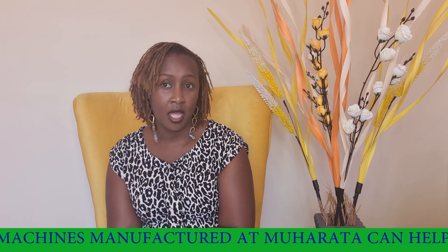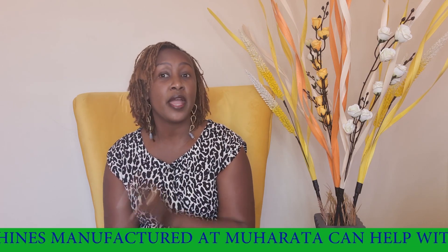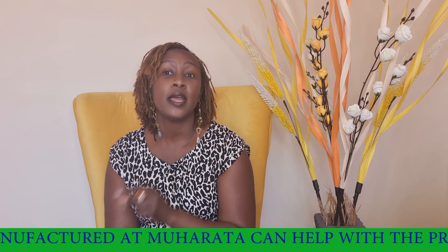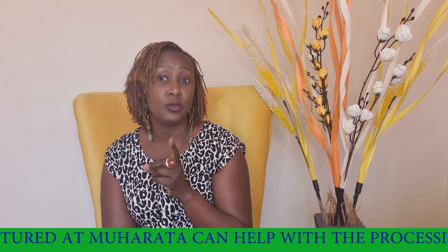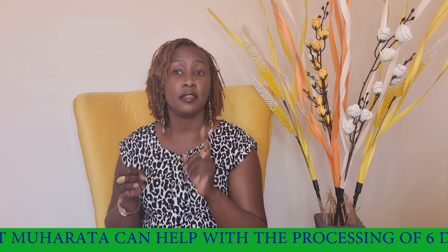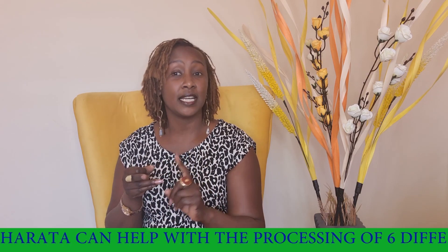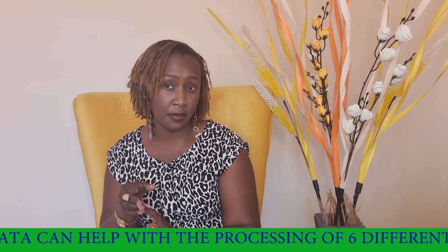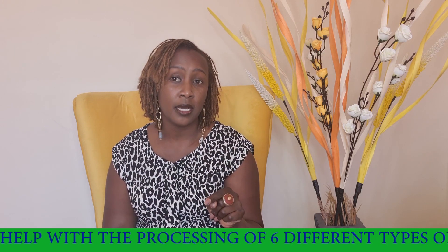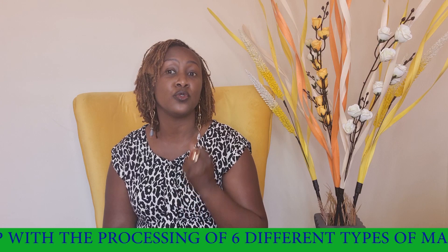The third kind of ungah is called grade one flour. To get grade one flour you require two Muharata machines — a dijama and a portion meal. The dijama gives you three outputs: the maize husk, the maize jam, and the clean maize. You then put this clean maize into a portion meal and the ground flour gives you grade one flour.